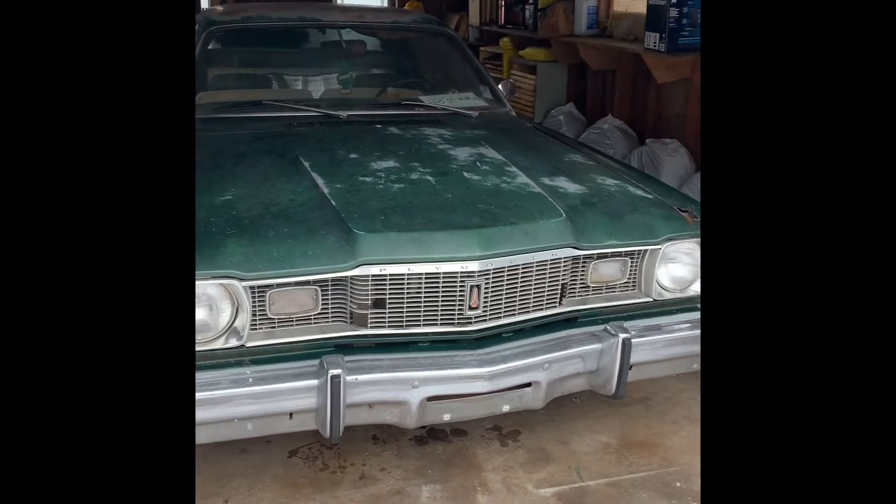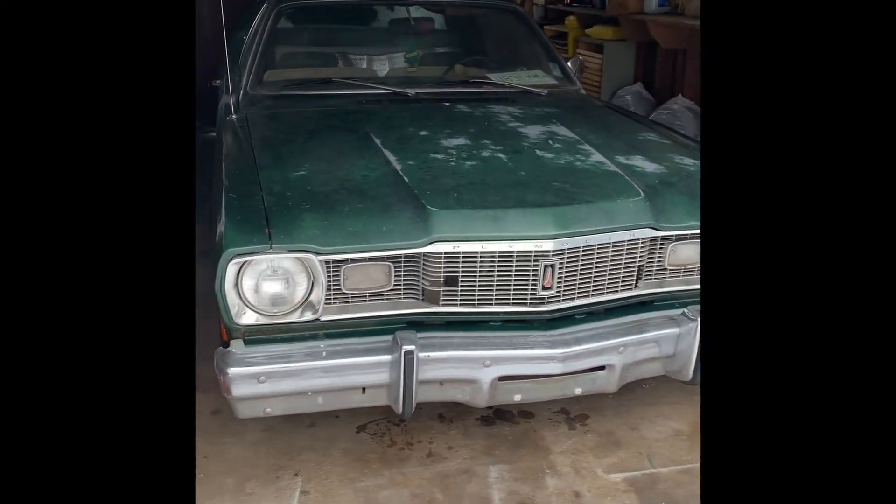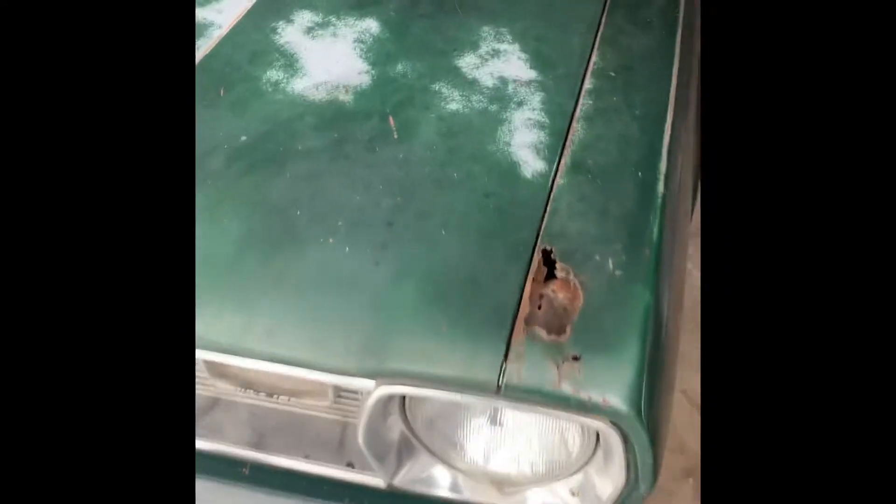1974 Plymouth Duster, 225 slant six. Picked her up from a buddy — a little bit of rust there, some weight reduction from there, not too terrible. Obviously we're going to give her a fresh paint job and go with the same green. Lots of new parts in it already, and more videos to come about the Duster.